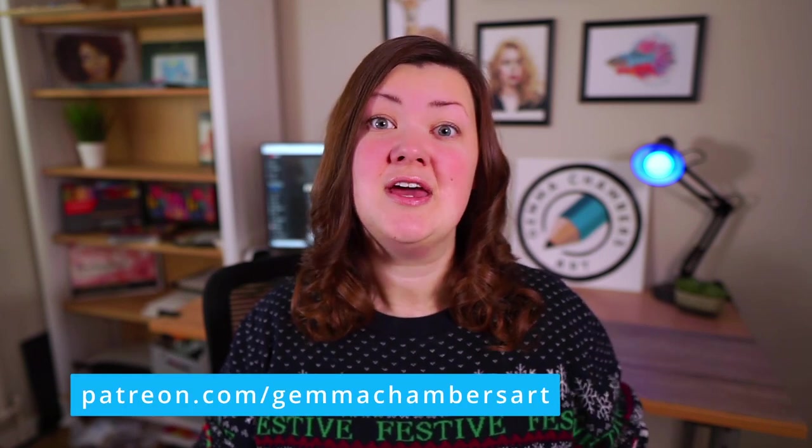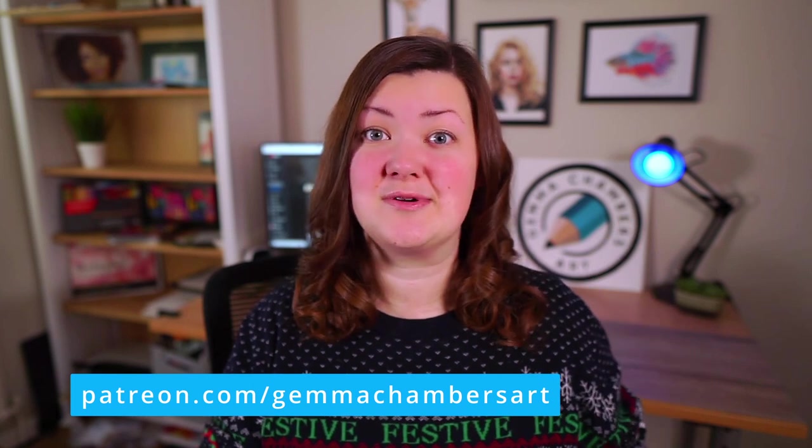If you'd like to draw these glasses of wine with me, they are available on my Patreon, as well as over 150 hours of other tutorials. Every drawing includes the reference photos, sketch outlines, and swatches of all of the colours I'll be using, and there are detailed instructions so that you know what you're doing — check out the link in the description. As always, if you found this video helpful give it a like, and don't forget to click subscribe and the notification bell so you never miss an art tutorial. Happy drawing, guys, and I'll see you in the next one.